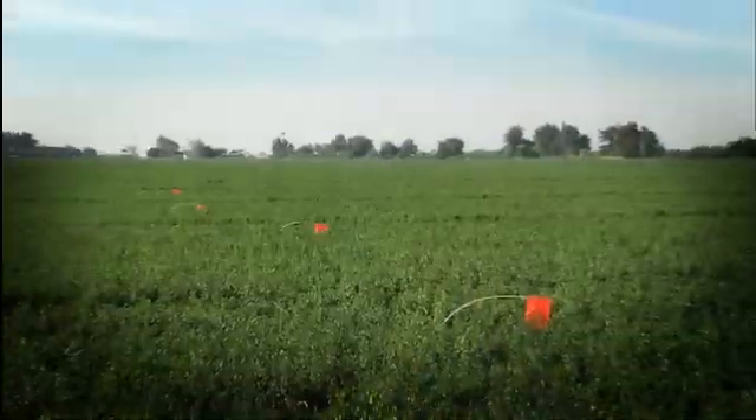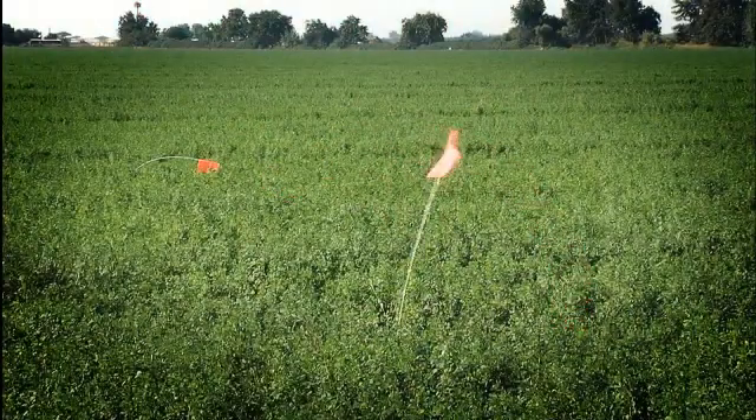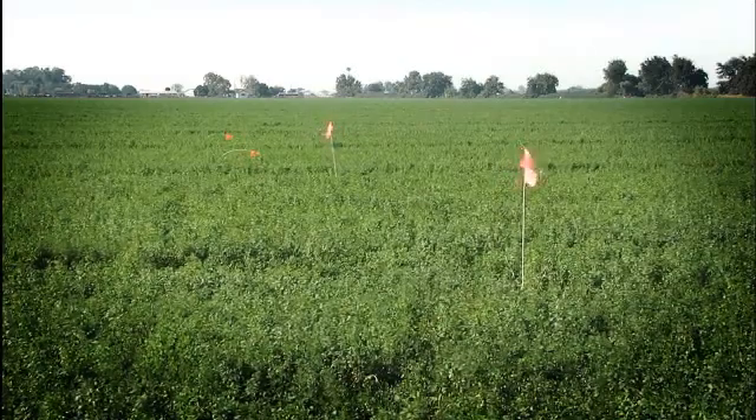Step three: when the water reaches your water shutoff location, it will wet the paper allowing it to tear and the AgFlag will pop up. Bingo! Your water has arrived and it's time to shut it off or move it to the next set.